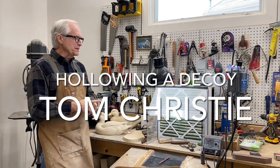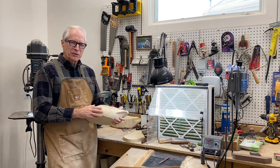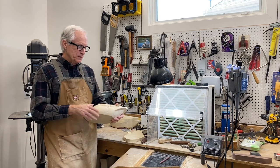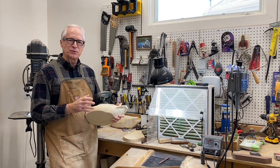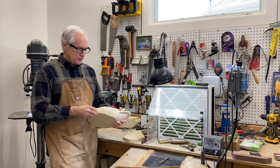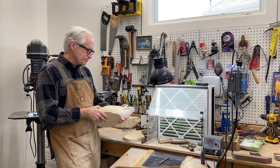Good morning everybody, Tom Christie back in the carving workshop this morning, working on a hen mallard. Today's video is going to be on hollowing a decoy. It's a technique that you don't have to use all of the time — it's kind of a basic technique — so maybe for advanced carvers you won't want to sit through this video, but I did want to show particularly beginning carvers how I do it.